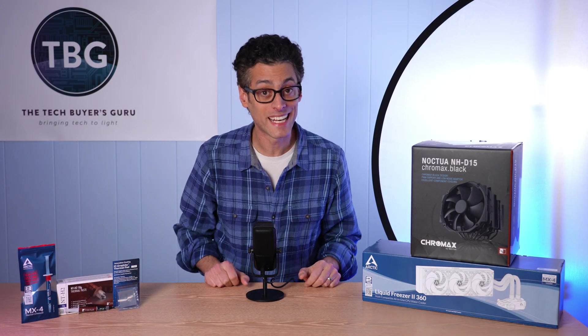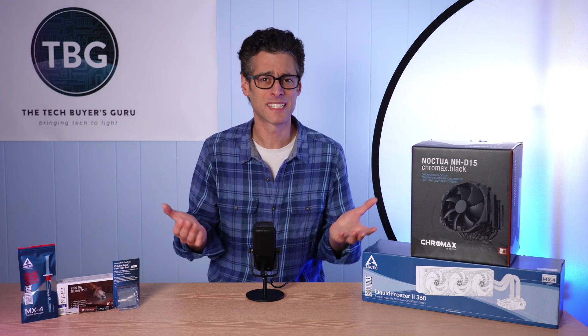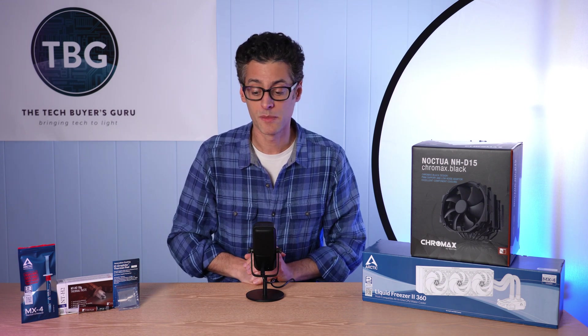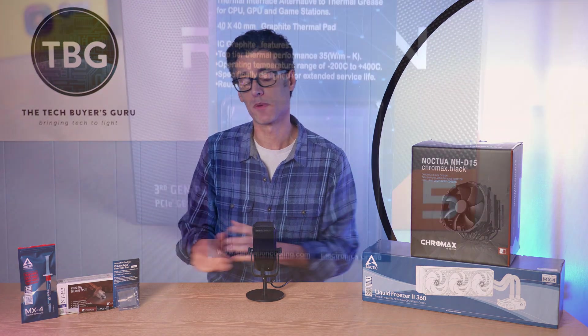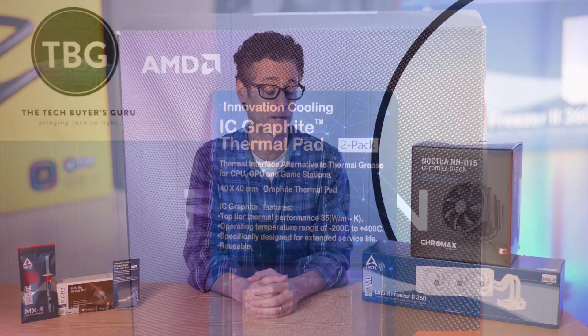In the end, the results make it pretty clear that not all thermal interface materials are created equal, and if you spend a little bit more, you probably get a little bit more performance. Interestingly, NTH1 and MX4, which cost exactly the same on the retail market, performed exactly the same — which maybe isn't too much of a surprise since these two companies are fierce competitors who likely test each other's products and price to be competitive. As for the IC Graphite thermal pads, they were the worst performer, but that doesn't mean they aren't worth buying.